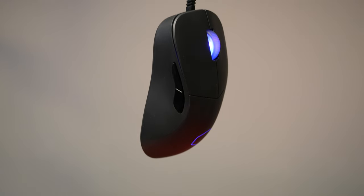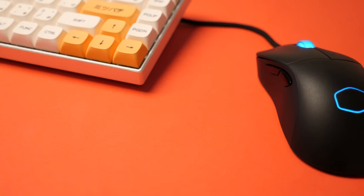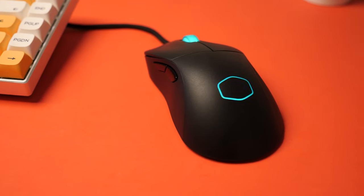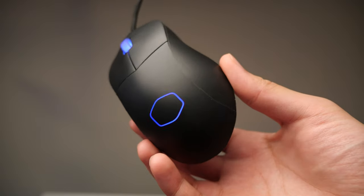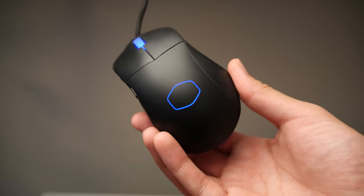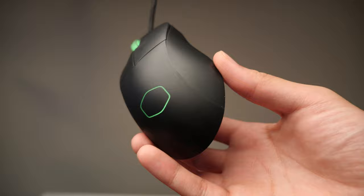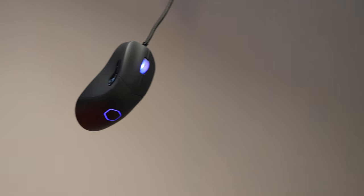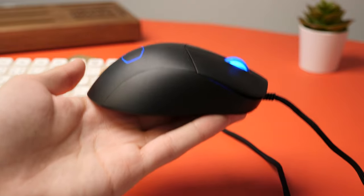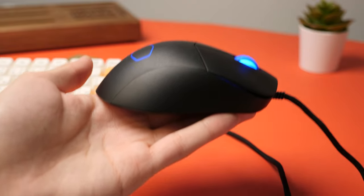Welcome back everybody, it's David again from Real Hardware Reviews. So what distinguishes the Cooler Master MM730 gaming mouse from the other gaming mice on the market? Let's start with the weight — it only weighs 49 grams, making it one of the lightest mice you'll ever find. All of this was accomplished without having it appear like a cheese grater, as we've seen with other mice attempting to attain similar lightness.